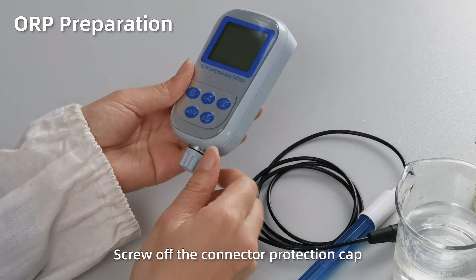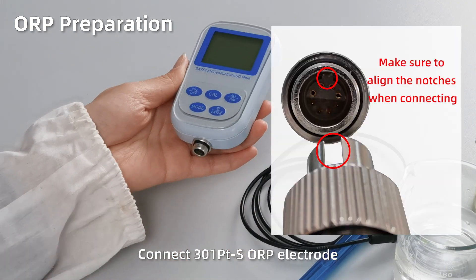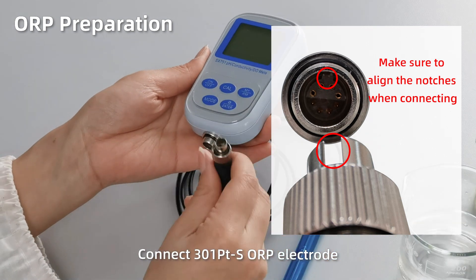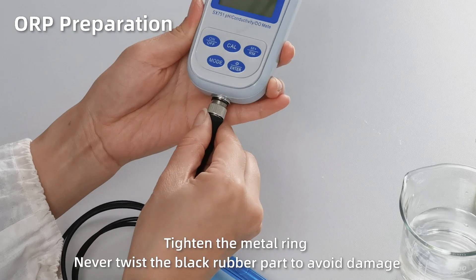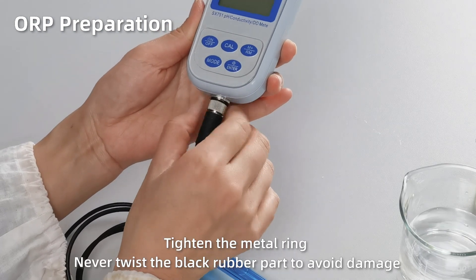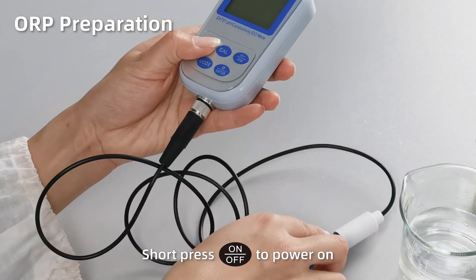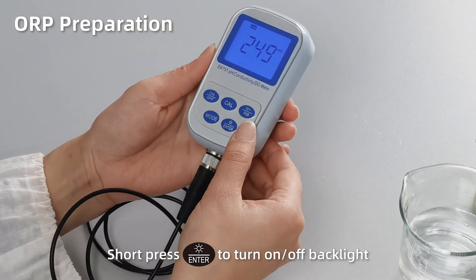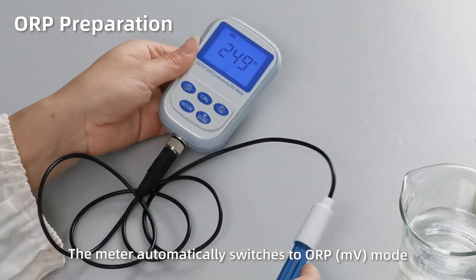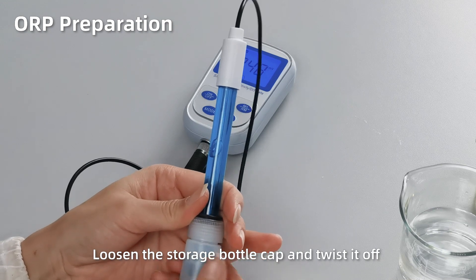ORP preparation. Open up the connector protection cap. Connect the ORP electrode, making sure to align the notches when connecting. Tighten the metal ring — never twist the black rubber part to avoid damage. Short press On to power on. Short press Enter to turn on or turn off the backlight. The meter automatically switches to ORP mode. Loosen the storage bottle cap and twist it off.